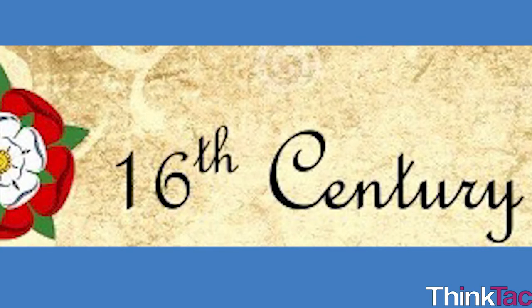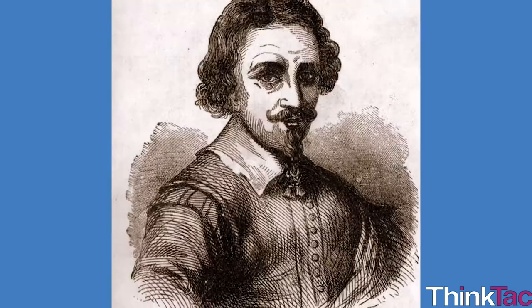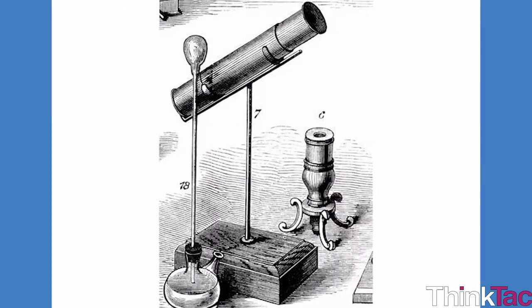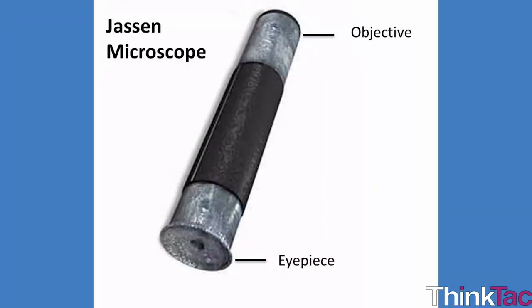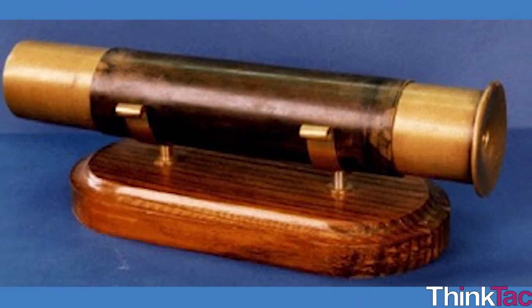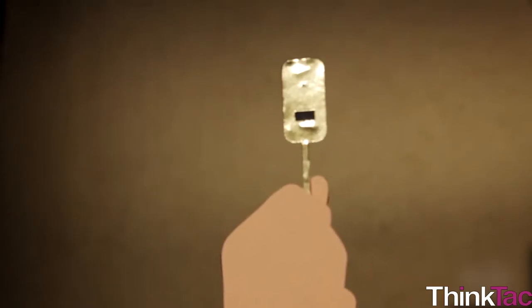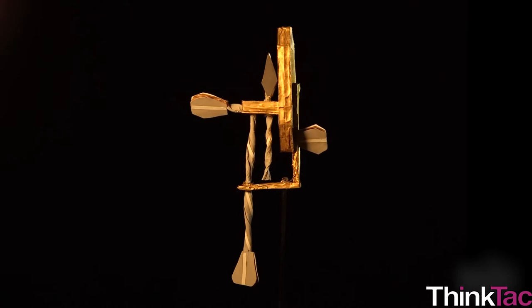It was only in the 16th century that we have the first evidence of a compound microscope, made by the Dutch spectacle makers Hans and his son Zacharias Janssen. They made draw tubes with a series of lenses — biconvex and plano-convex lenses — and an eyepiece, considered a pioneering design at the time. The microscope achieved a magnification of 3x to 10x. It was another Dutch scientist, Antonie van Leeuwenhoek, who is the first known maker and user of the compound microscope in the late 17th century.